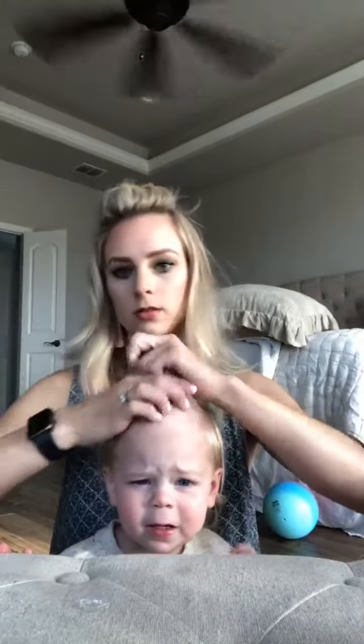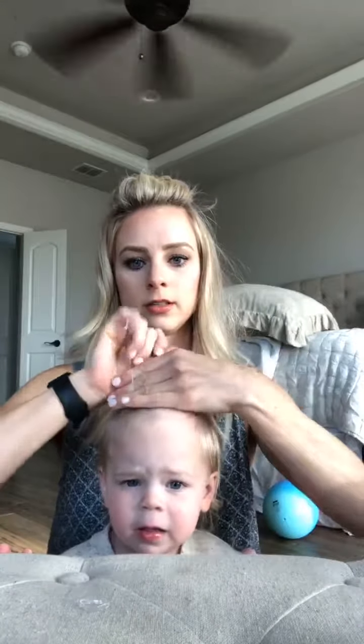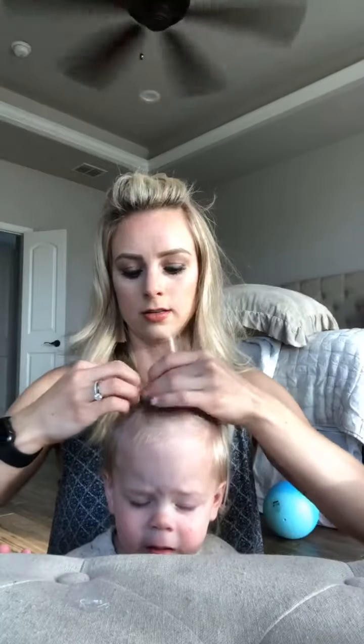She probably won't let me. You want to sit right here? This probably won't happen. See, it doesn't happen — she's too tender-headed.